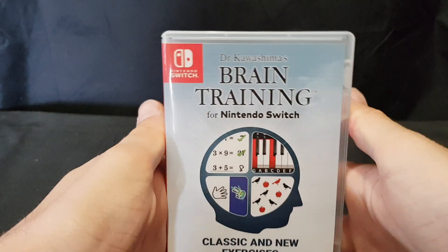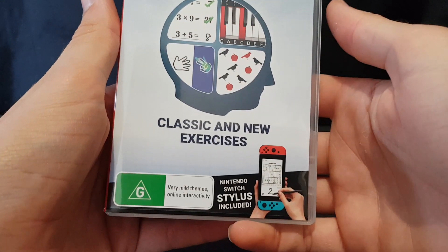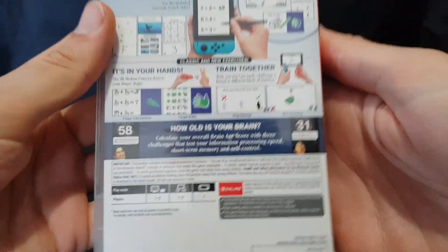So here we have it here. Classic and new experiences, Nintendo Switch stylus included. Go over to the back.